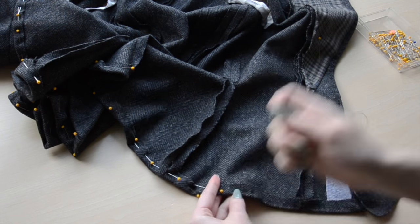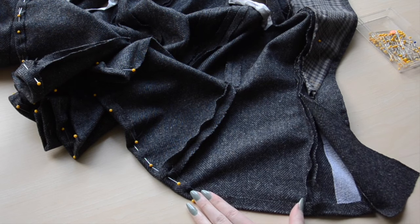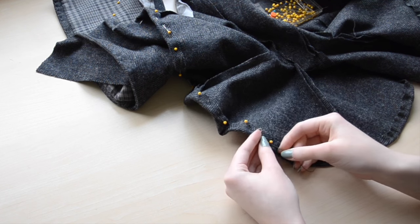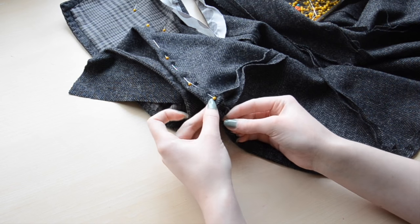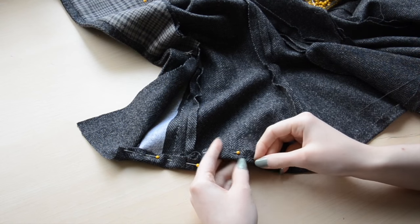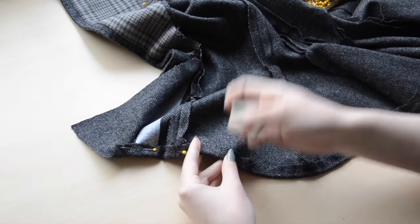I sewed the hem with small running stitches, less than an eighth of an inch away from the edge. When working with thick wool, any stitching will leave visible divots on the front side of the fabric, so the closer to the edge you sew, the less noticeable the stitching is. And once this is finished, we can move on to the sleeves.